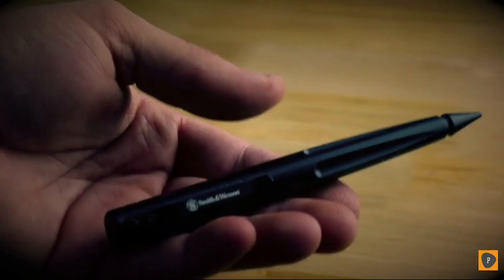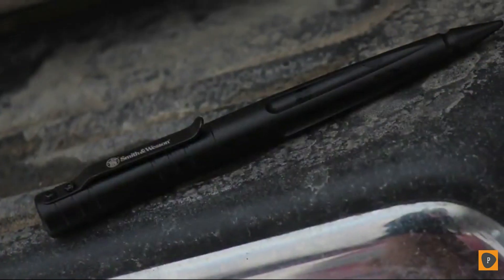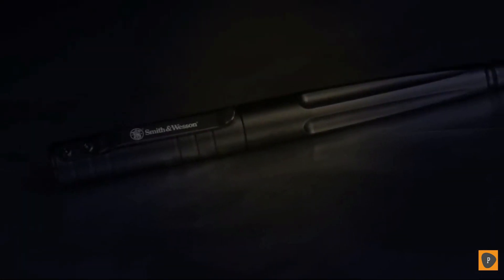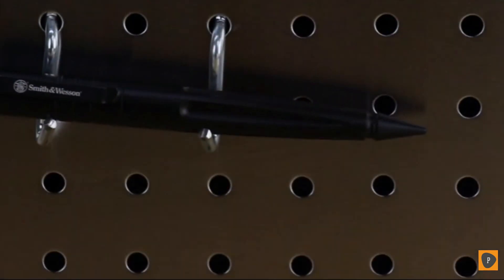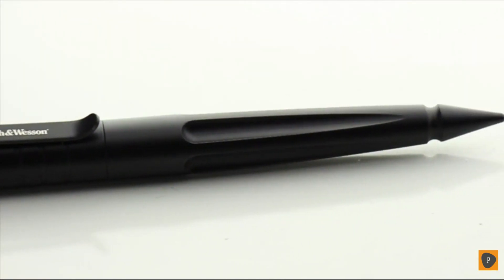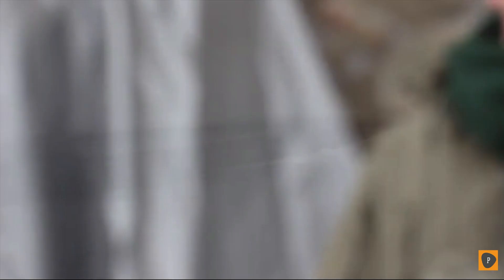This is the Smith & Wesson SW Pen BK Tactical Pen — a lightweight tactical pen manufactured from aircraft quality CNC machined T6061 black aluminum. The SW Pen BK combines style with tactical practicality. A quality writing instrument, the pen can serve as a covert self-defense tool in situations where a handgun or knife are unavailable. The hardened aluminum shell has a strike point, transforming the pen into an instrument capable of causing significant damage and impact in self-defense applications.